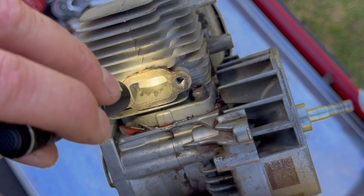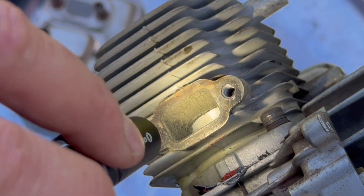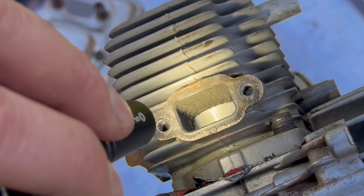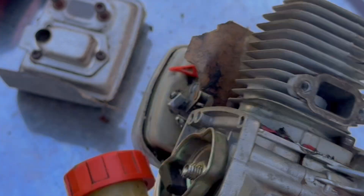There might have been some cleaning of the carbon on the bottom part of the exhaust port — I'm going to have to check the photos, but it's a good start. Nothing on the roof of the exhaust port, that looks the same. But possibly — let's say possibly — on the base of the exhaust port. Let's keep digging into it.